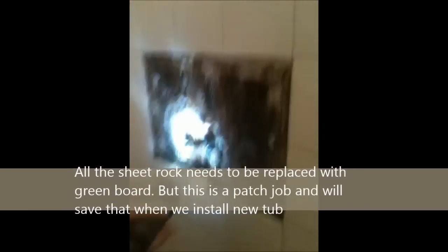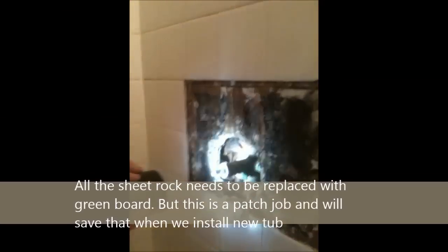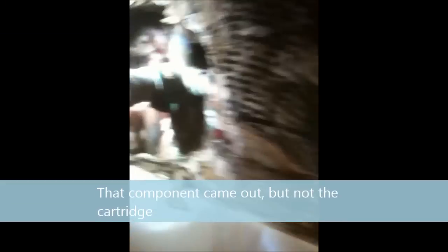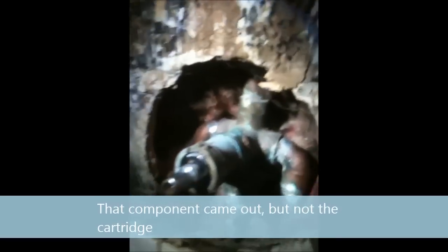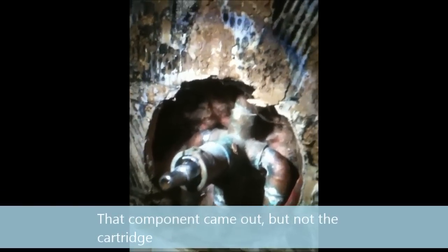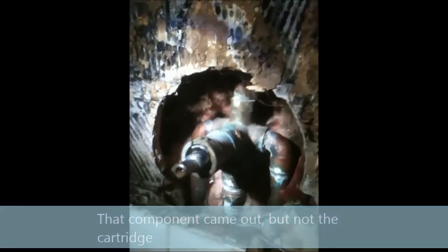We've gone ahead and taken the spigot off and we're taking a look inside. It looks like the component extruding out of the pipe is the one that's bad and that all has to be replaced — they do sell some type of kit. We also have some mold damage here and we're going to take all that out too.